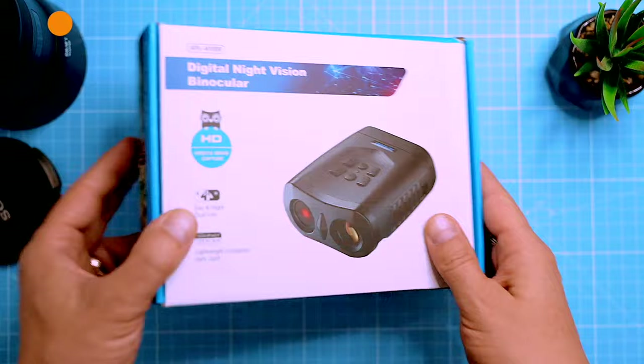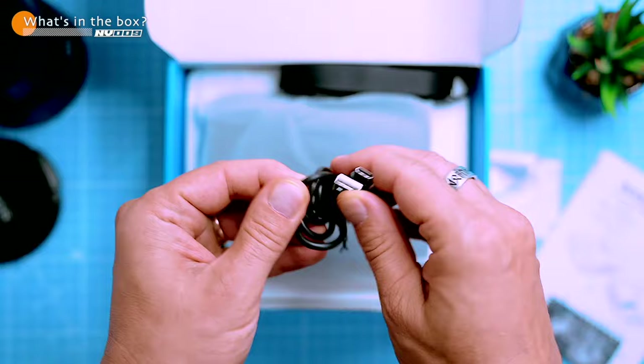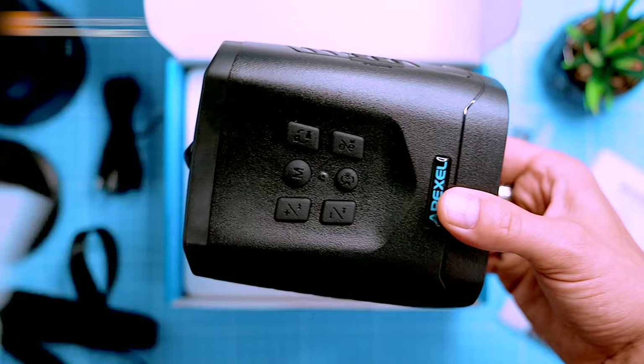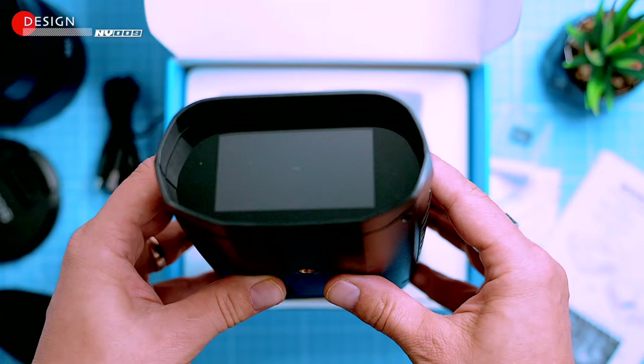Before we dive in, let's check out what's in the box. We got instruction manuals, a cloth for cleaning the lenses and the display, a USB charging cable, a shoulder strap, a micro SD storage card with 32 gigabytes of capacity, and the binoculars themselves. The binoculars are actually smaller than I expected, which is awesome — they're more compact and portable, which is great for taking them on the go.